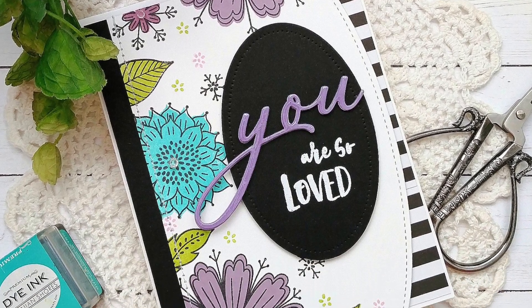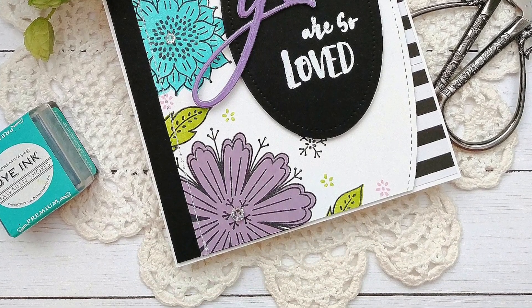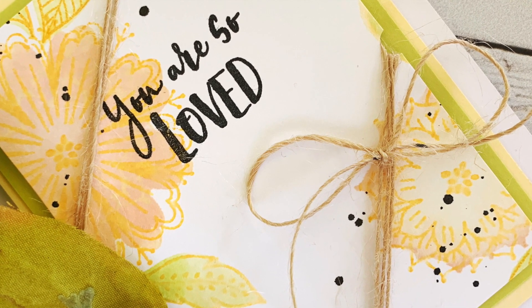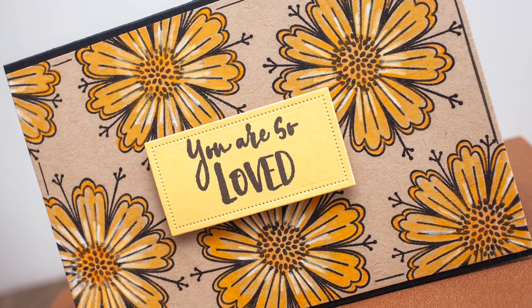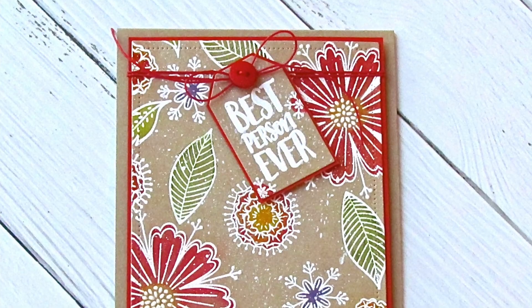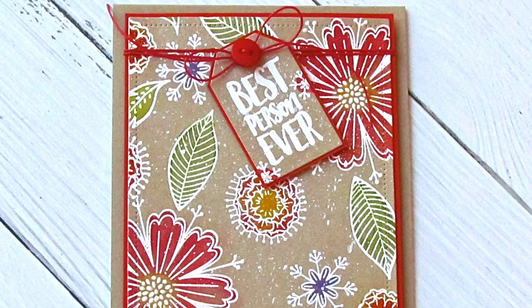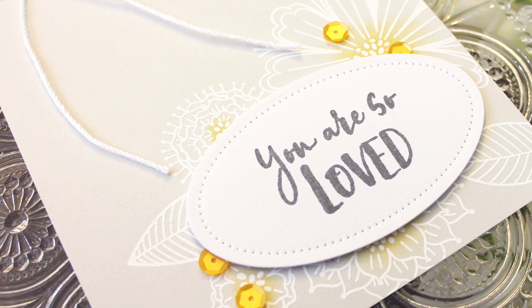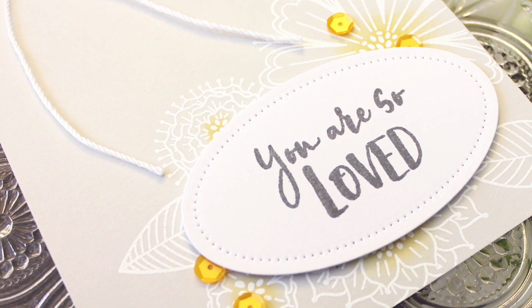You have both an outline version and a solid version of each floral image, so you can use the solid stamp or use the outline version for coloring techniques. It's really versatile and very different — not regular blooms that you see everywhere. The stamp set is very unique and has lovely little leaves included. You guys are really going to love this stamp set and the projects as they roll by.